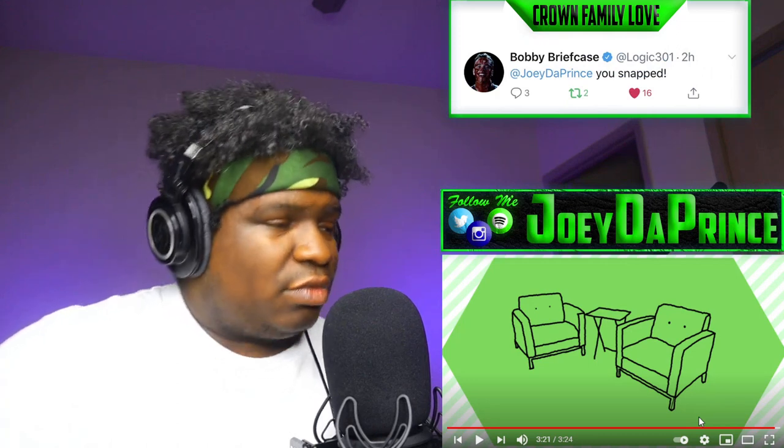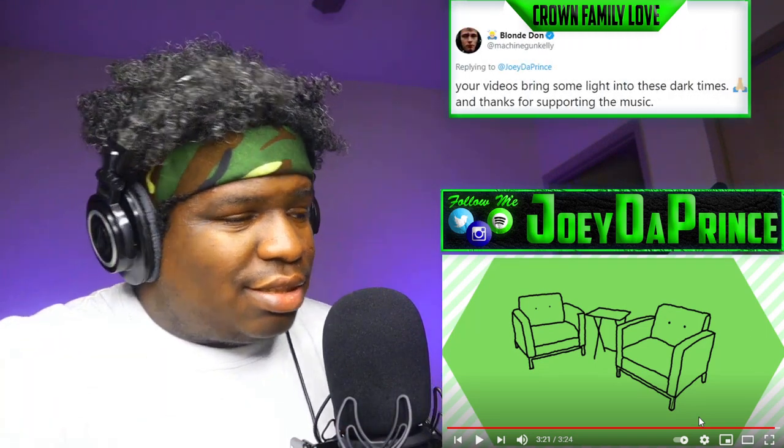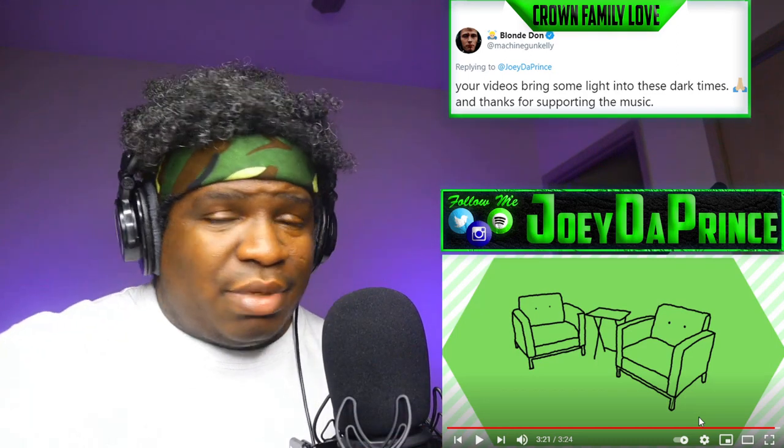Keep doing what you're doing, man. Keep producing, keep making really good stuff like this. Can't wait to see what you've got coming. Y'all make sure you go show some love — original song link will be in the description. Click the link, go listen to this song. We're out — salute, Crown Family, have a blessed day until next time.